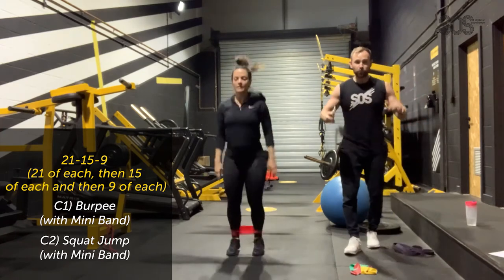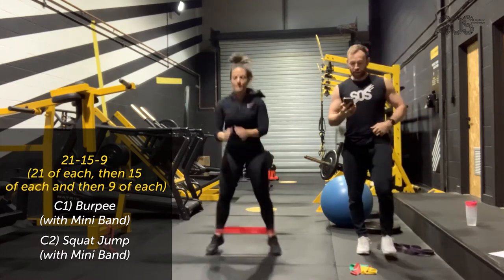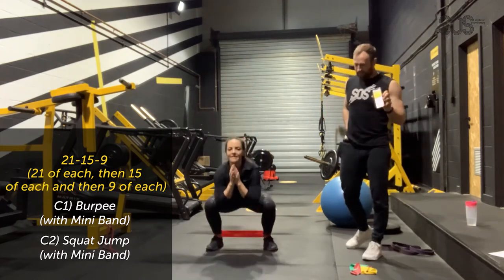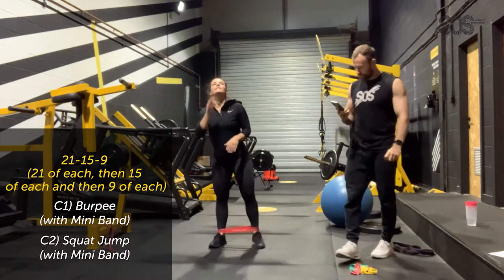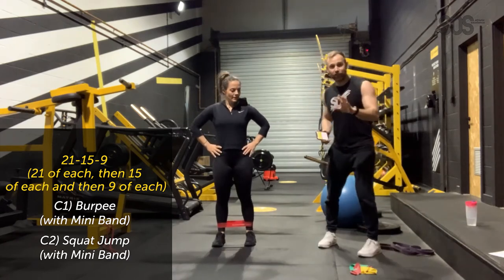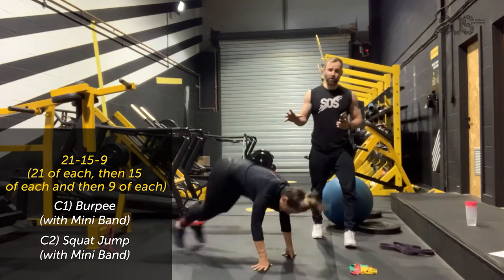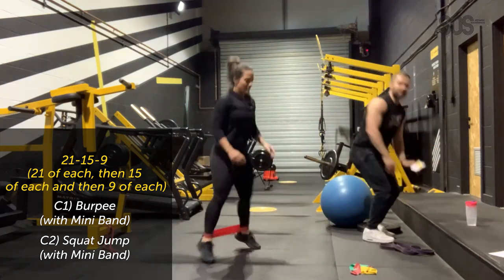21 and 21 done. If you need a drink, have it. Bex is going to demonstrate an easier version — the down-up — not going chest to floor. Don't do the easier version unless you're absolutely dying. You can also make it easier by putting your hands on something elevated like a chair. If you haven't got the ankle band, you can still do the motion. 15 burpees done, into 15 squat jumps. If jumps are too hard on your knees, you can sit on a Swiss ball and stand up, or just do normal squats.